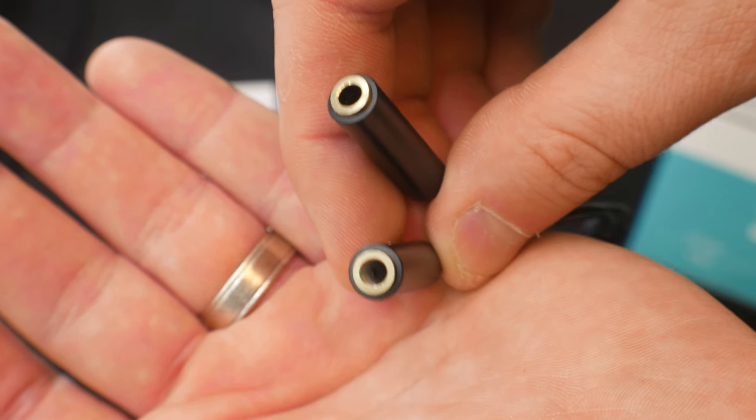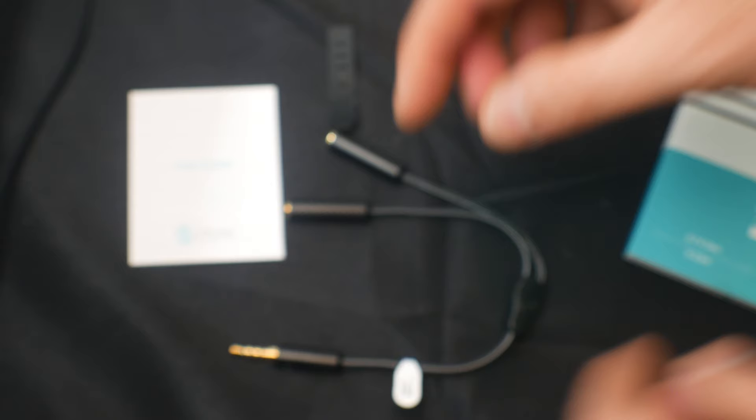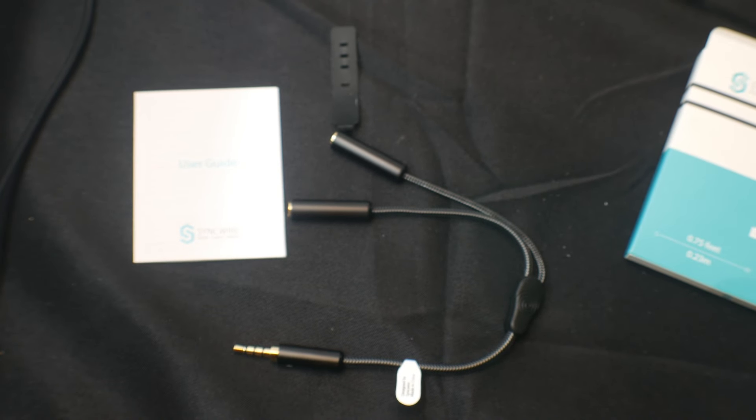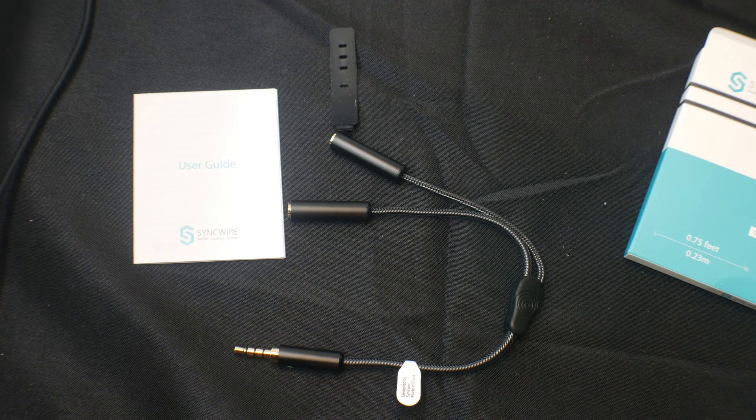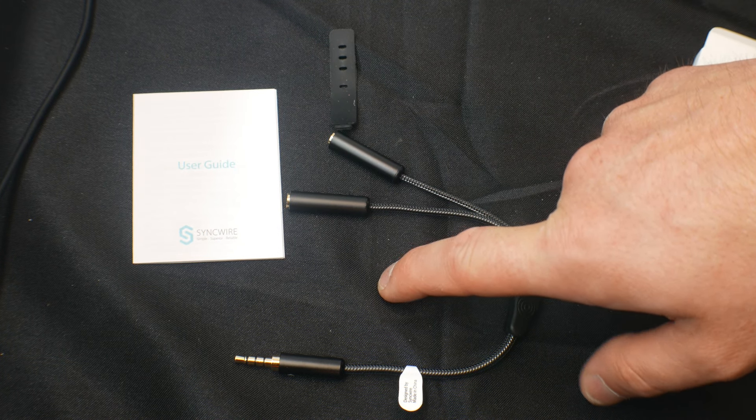Made with the top-notch quality that you deserve. Sync Wire always performs above the rest, so if you need a splitter and you're tired of the cheap knockoffs, Sync Wire has your back.